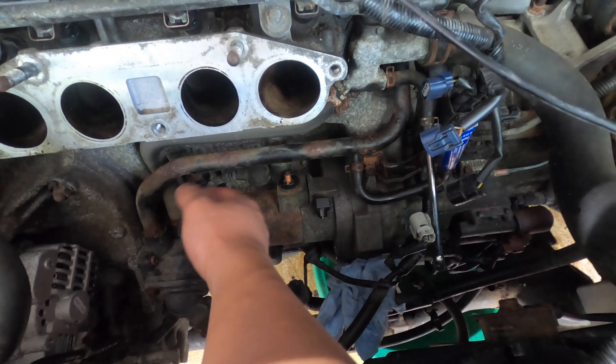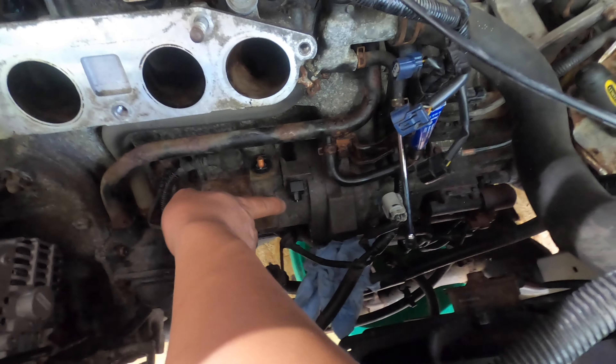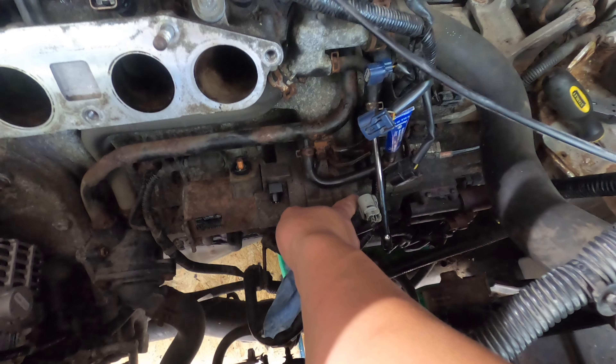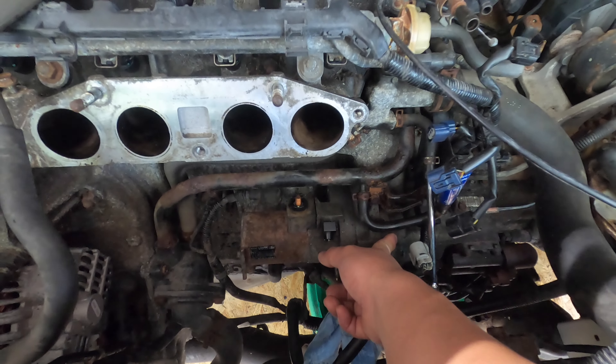So I went home and Googled it, went through a lot of forums, and found the reason: the gear of my starter got stuck with the gear of the flywheel. That will be a big trouble for me.